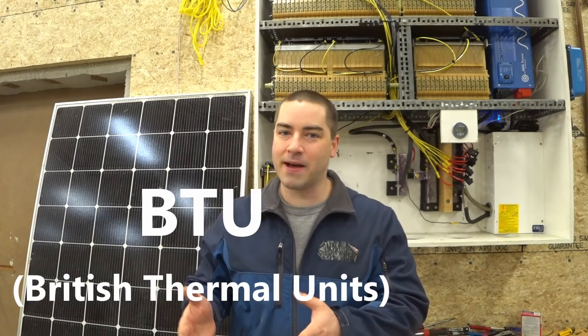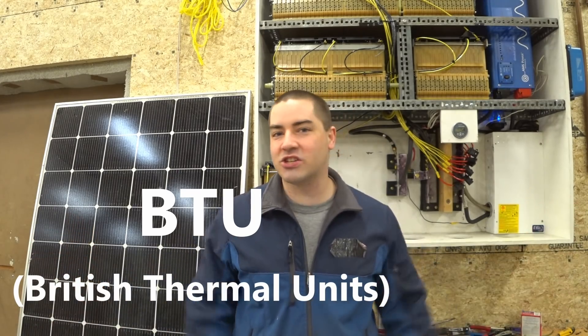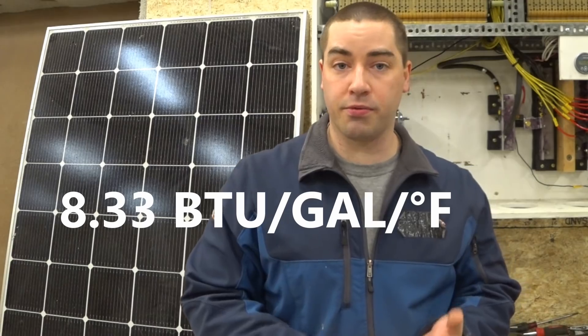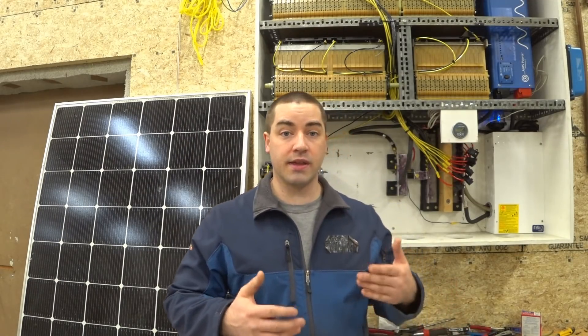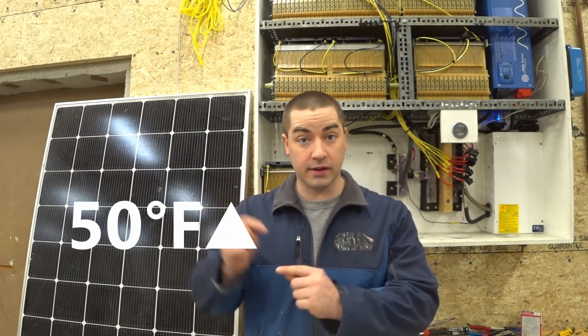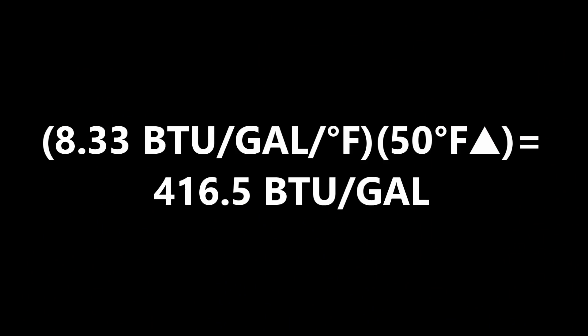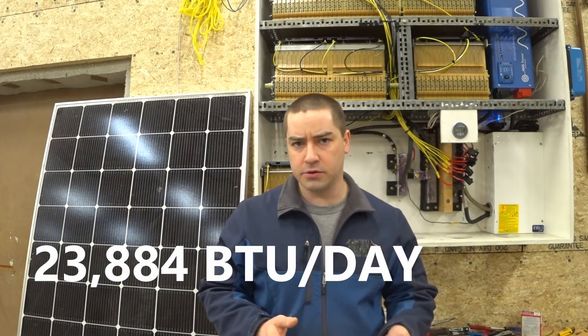I'm going to start talking about BTUs — British Thermal Units — because I'm in the United States. The heat capacity of water is 8.33 BTUs per gallon per degree Fahrenheit. We've established that our thermal battery has a 50-degree Fahrenheit delta, which means for every gallon of water we can store 416.5 BTUs. Then we can ask: how much energy do we actually need? For my own family, I recorded our energy use just on hot water over the course of a year — we're at almost 24,000 BTUs per day.